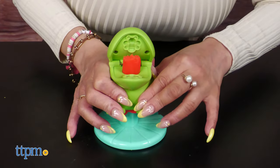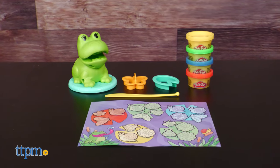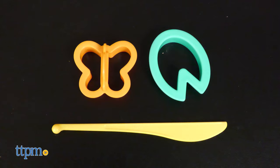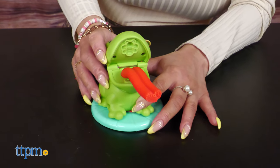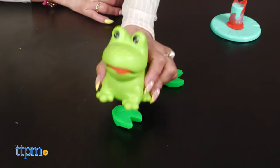Then there's an adorable frog who will keep kids engaged with their long, silly tongue. It's the Play-Doh Frog and Colors Set. You get four cans of Play-Doh, tools, and a playmat. Grow a long, silly tongue for the toy frog and make Play-Doh bugs with the molds underneath. They can also make lily pads and butterflies with the cutters.